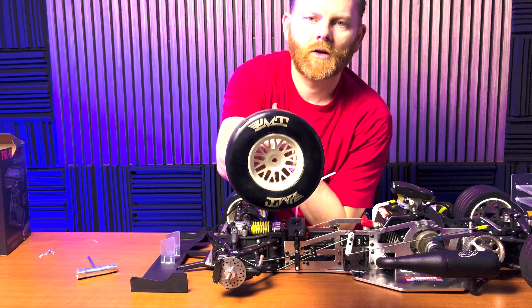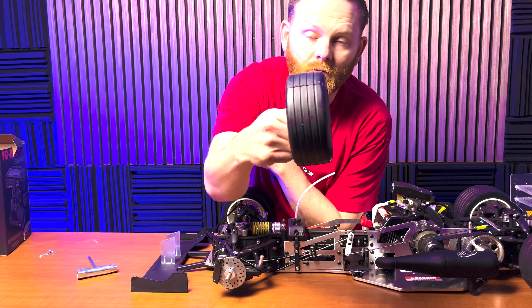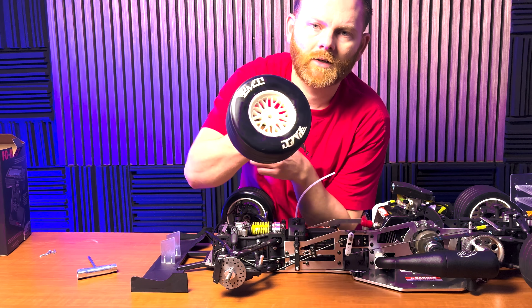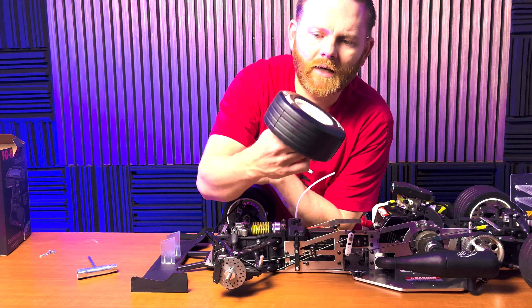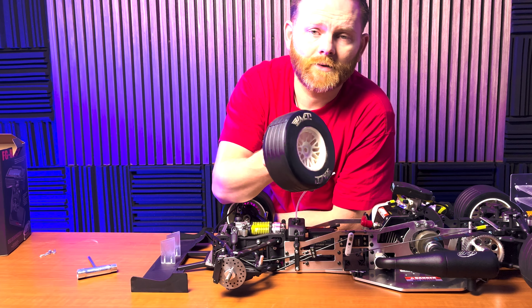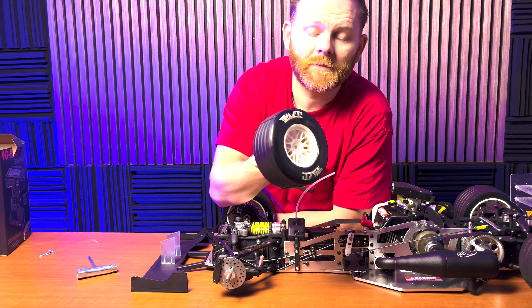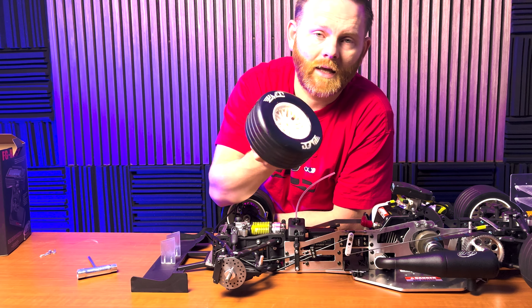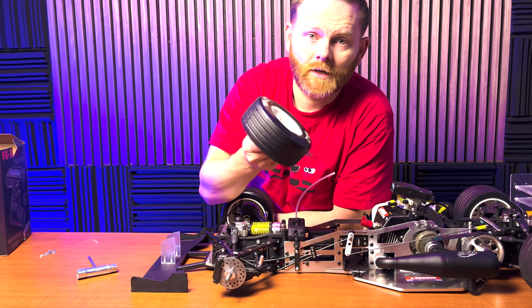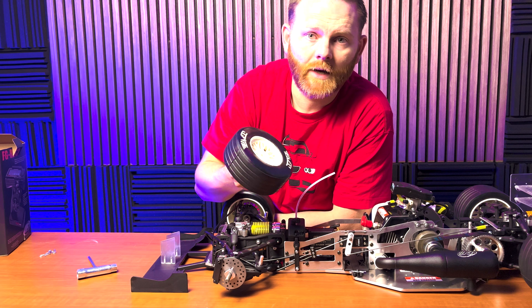FG includes PMT pre-mounted tires. These are a ribbed tire with a fairly hard compound, but they will scrub in a bit. FG has used different suppliers of tires across all of their cars — sometimes they're PMT, sometimes they're GRP, and they can have different wheels or tread patterns. It's honestly a bit of a grab bag depending on availability from different suppliers.